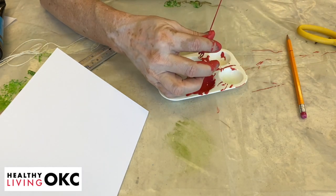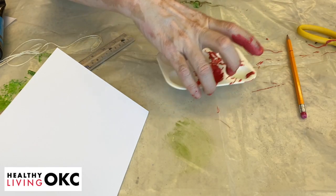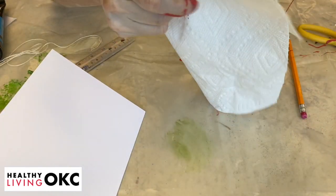So we're going to go all the way like this. I'm going to put that aside and take some paper towels and wipe off my fingers.